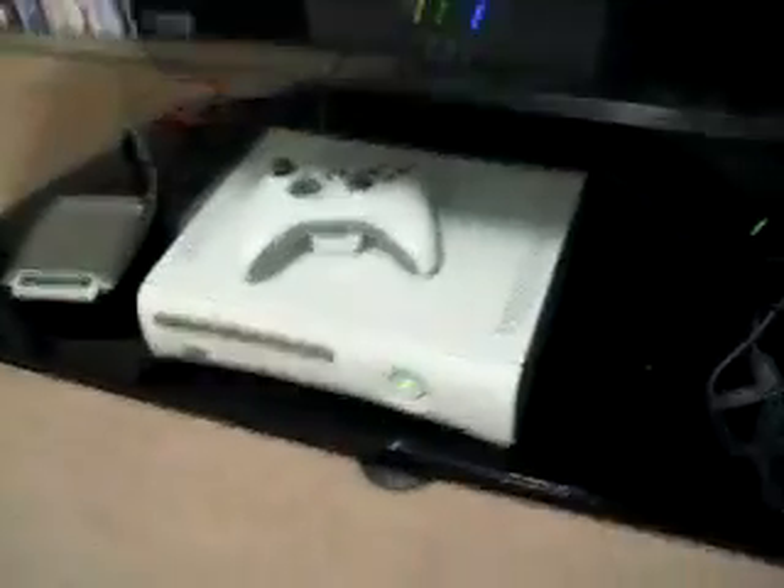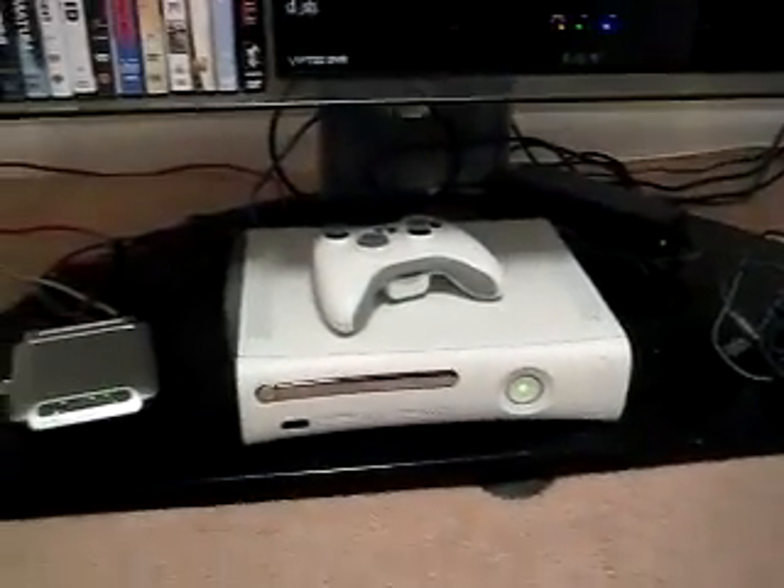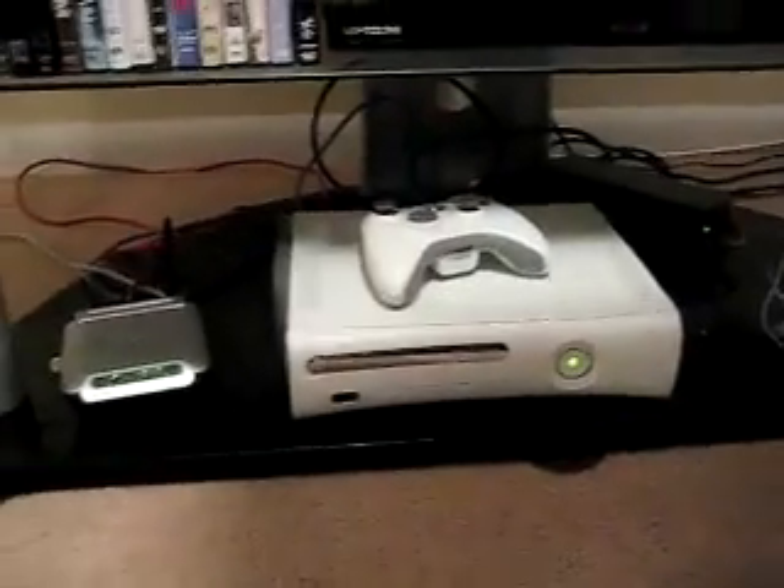Alright guys, I know a lot of you out there have one of these and you try to call Xbox and you tell them your Xbox is having a problem — it's telling you that it is unable to read the disc or it won't be able to play the game.